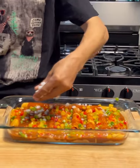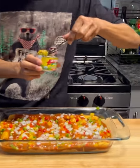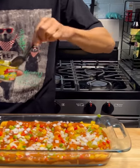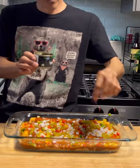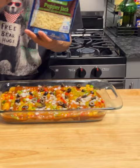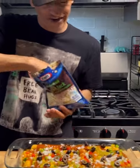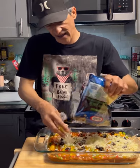Then we're gonna go with some onion. Now I'm gonna grab some mild green chilies, get those in there. Then we're gonna grab some black olives. Then we're gonna grab the rest of that pepper jack and cover this entirely.